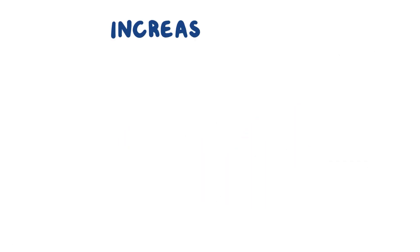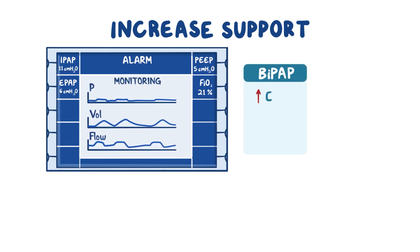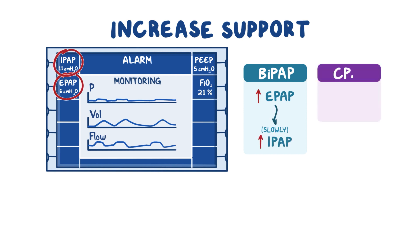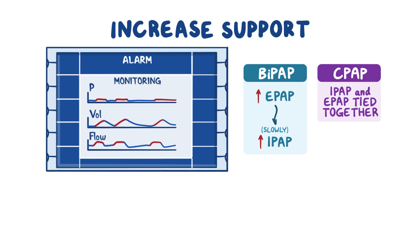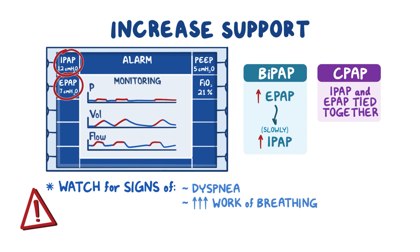Now we're ready to gradually increase the pressure support setting to the level prescribed. With BiPAP, start by increasing the level of expiratory pressure, then slowly adjust the inspiratory pressure. With CPAP, you'll only need to adjust one setting, as inspiratory and expiratory pressure are tied together. Remember that adjustments can make it hard for your patient to coordinate their breaths. If your patient can't verbally tell you they don't like the changes, watch them for signs of dyspnea, increased work of breathing, or general agitation, and stop increasing their support.